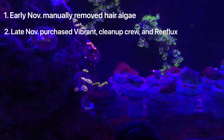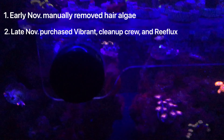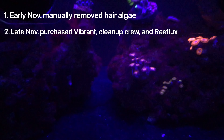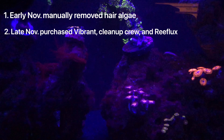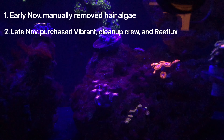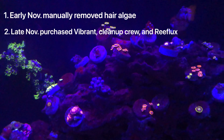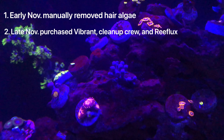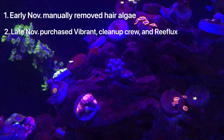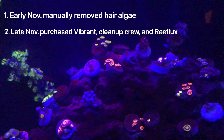Around Thanksgiving time is when I saw the hair algae and bryopsis started to come back. So I decided to get some Vibrant, got a clean-up crew — just a bunch of Troca snails — and I got some Reflux. I acquired all this stuff and started dosing it a week after Thanksgiving. I started dosing the Vibrant, added in the clean-up crew, and then added in the Reflux.